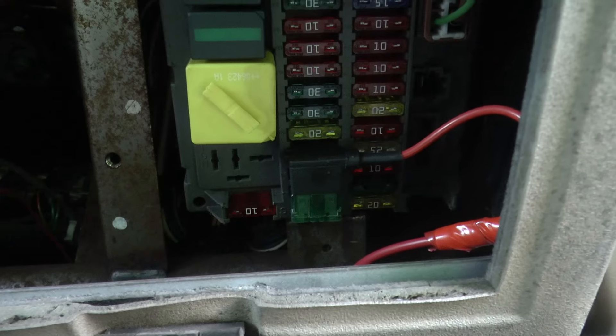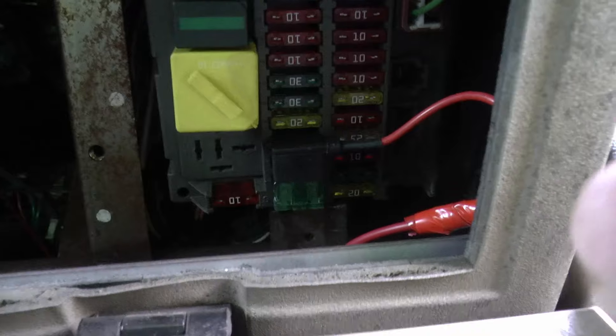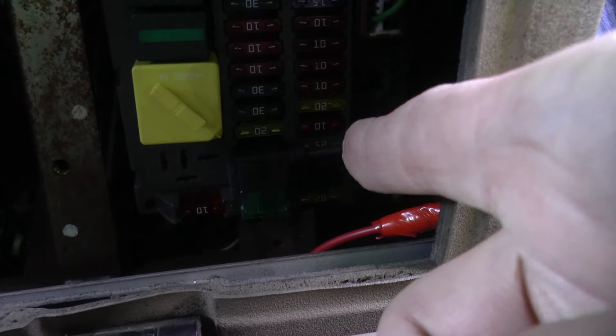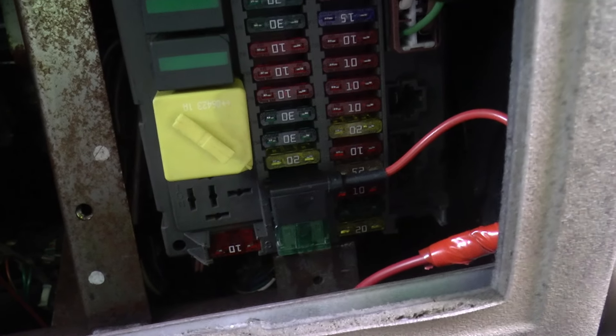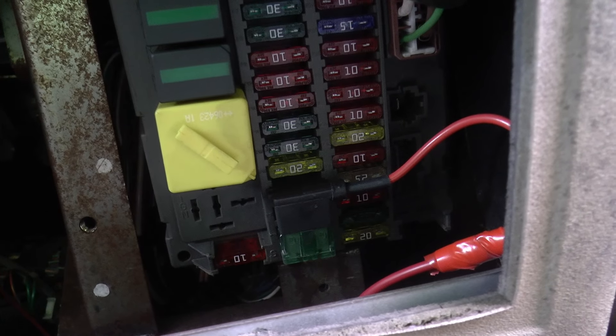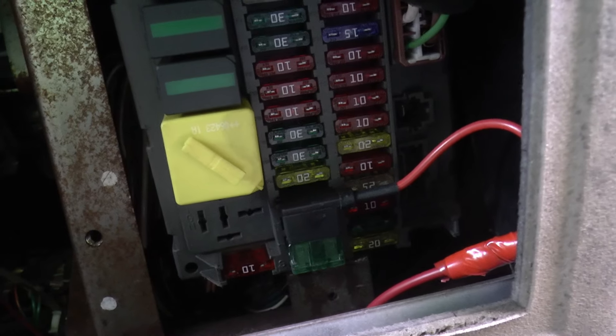Right, first of all - piggyback fuse. Don't forget it's plugged into the power socket, or ciggy lighter as they used to call them. So you get two fuses: one for going out and one for doing the actual job. That's the piggyback fuse.